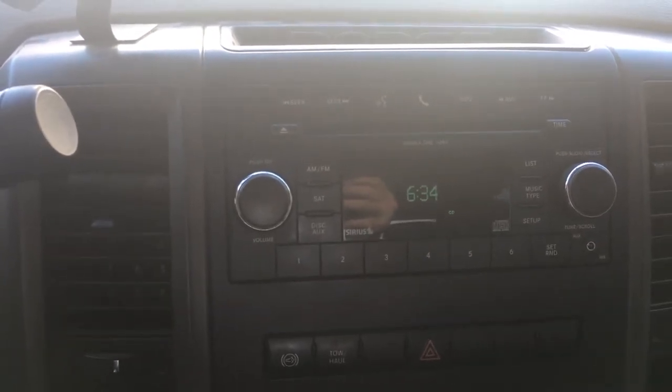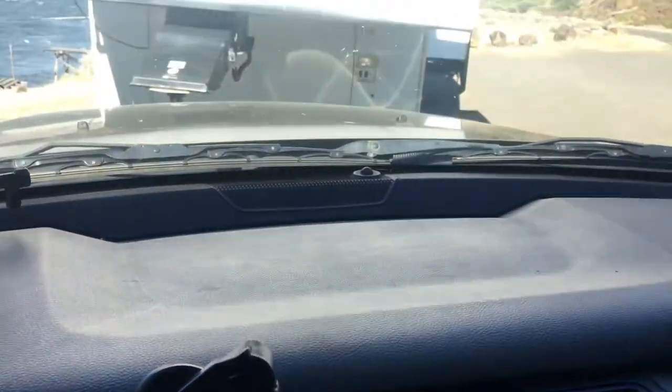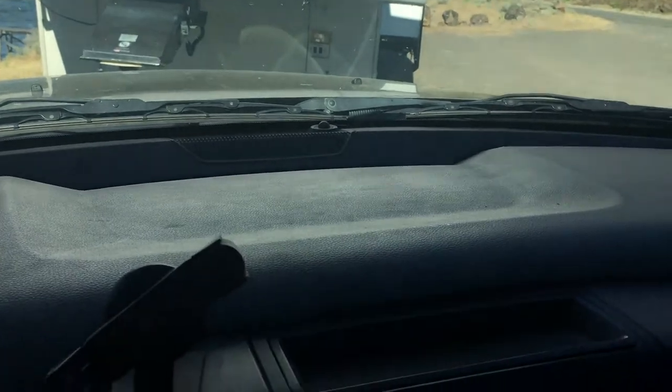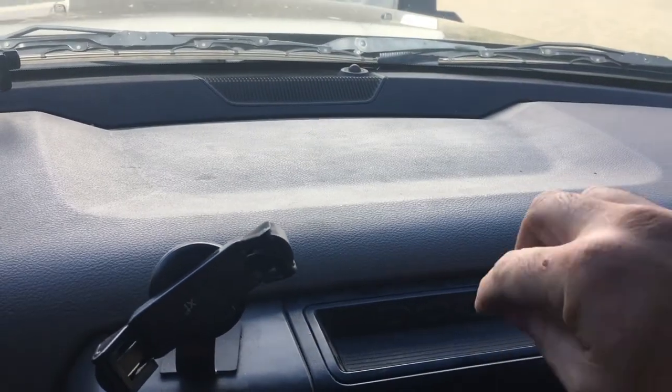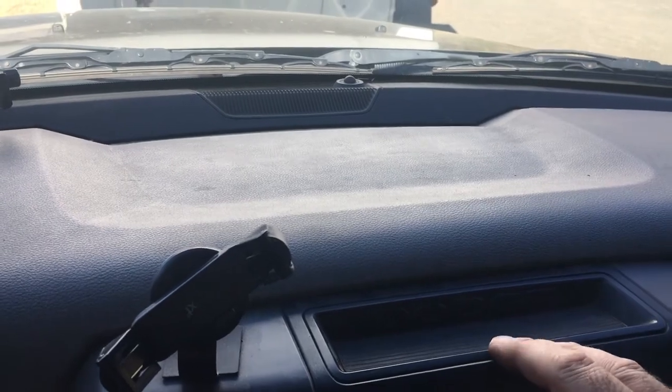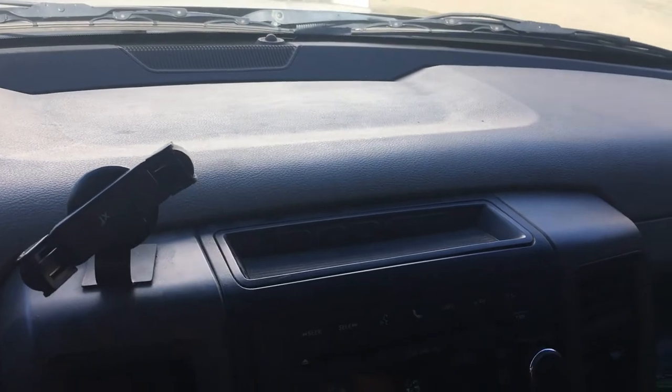The first thing we're going to have to do is take this whole dash assembly here off. So I'm going to take this rubber thing out here, pull this out, and from what I've seen, this whole thing will just fold forward.